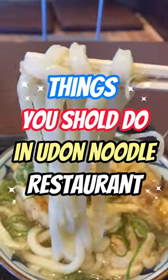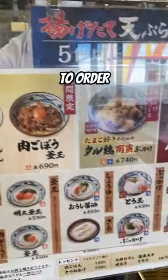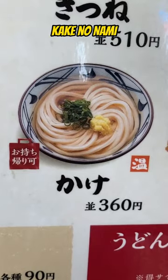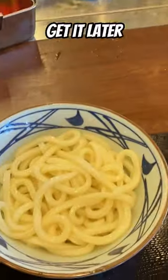Things you should do in an Udon restaurant. There are a lot of different things on the menus, so it's difficult to order. Please say 'kake no nami.' This is the easiest to order. Then they give you noodles without soup — you can get the soup later.